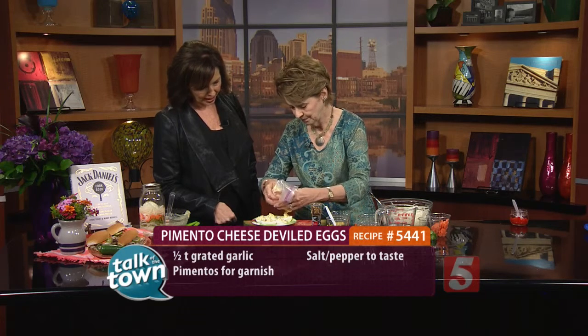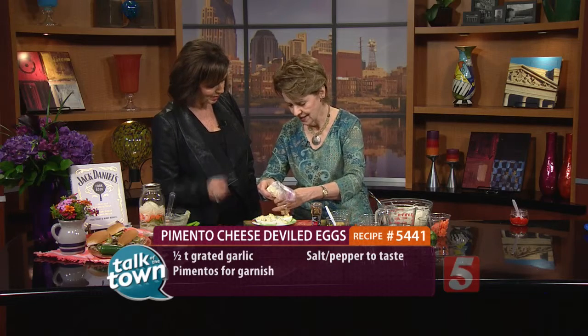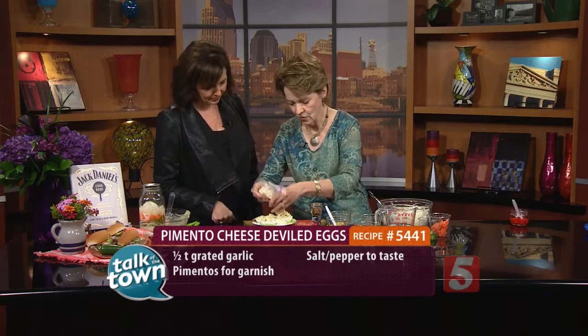That is it — that looks super good. I always cook an extra egg or two just in case something doesn't turn out well. Sometimes when you peel them, they don't look good. That is our deviled eggs — now let's do our pickled onions.